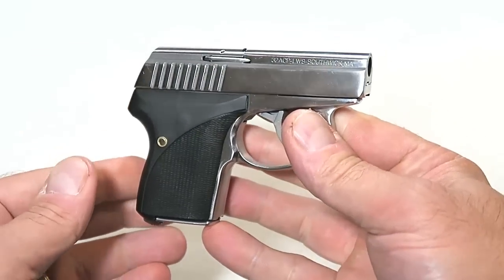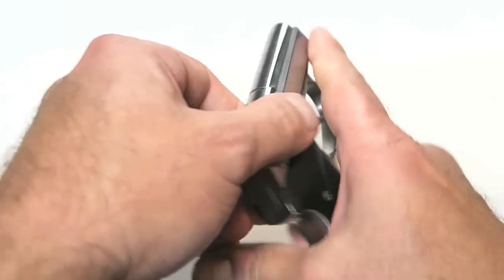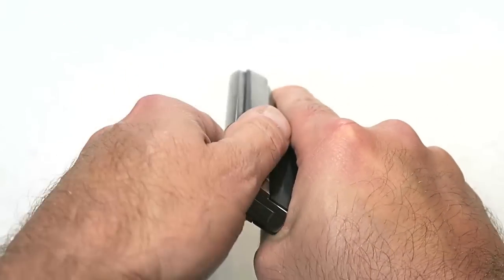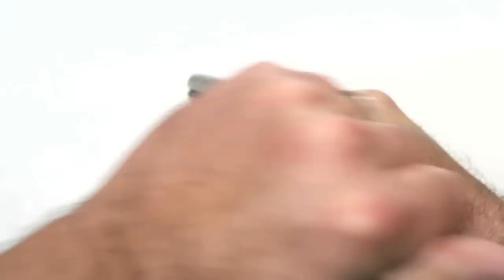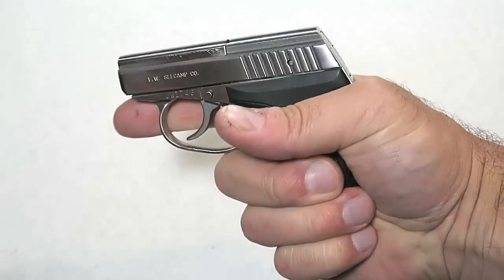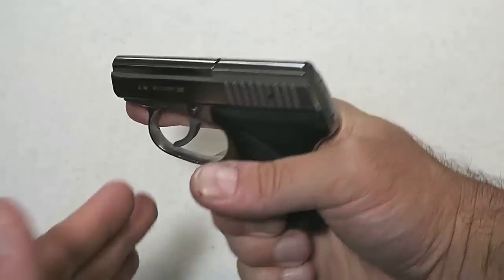Here we have a full stainless steel gun. You can see the serrations here. I find it best with this little gun to slingshot it — kind of a backhand charge — just to slingshot it to charge the gun. Works excellent.